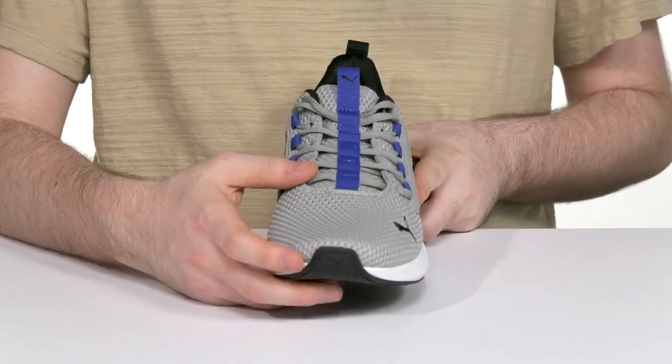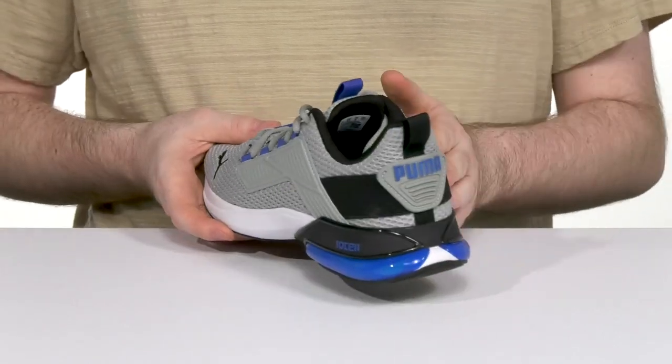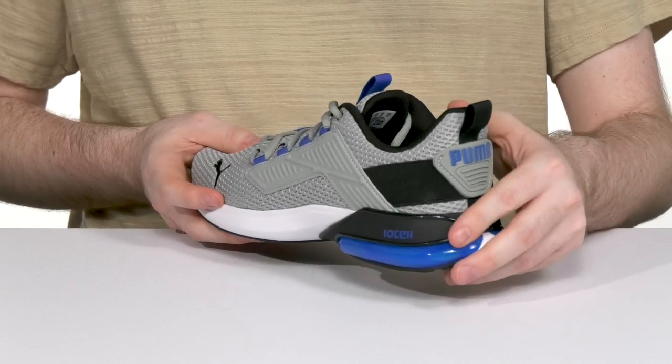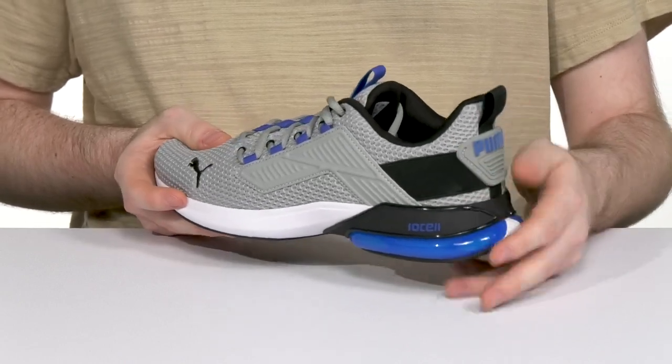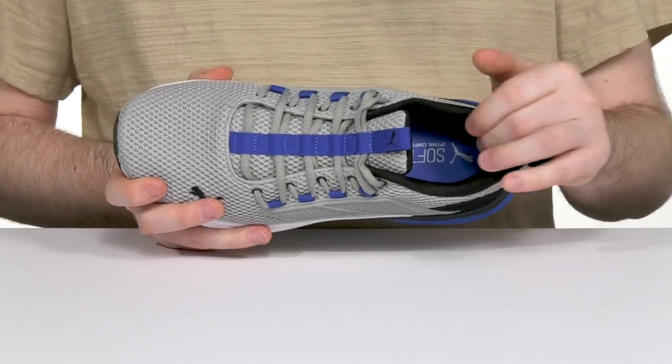Every time you tighten it up, it helps lock down the midfoot section, extending to the outsole and heel zones with a bit of elasticity. That's going to make sure it's accommodating for different foot sizes, giving you better balance with the counter. The inner lining has thick padding around the collar and the heel for better comfort and support.